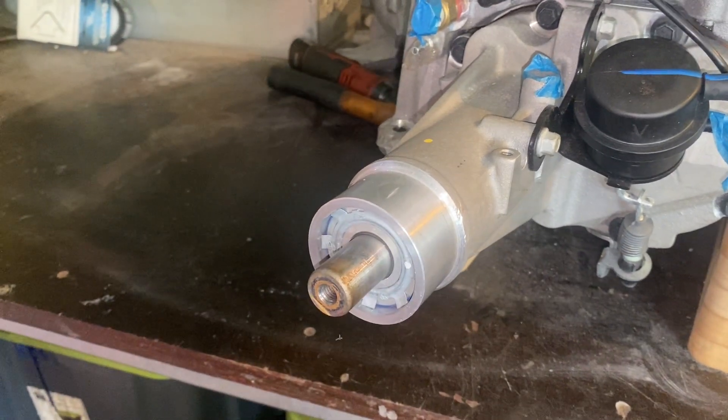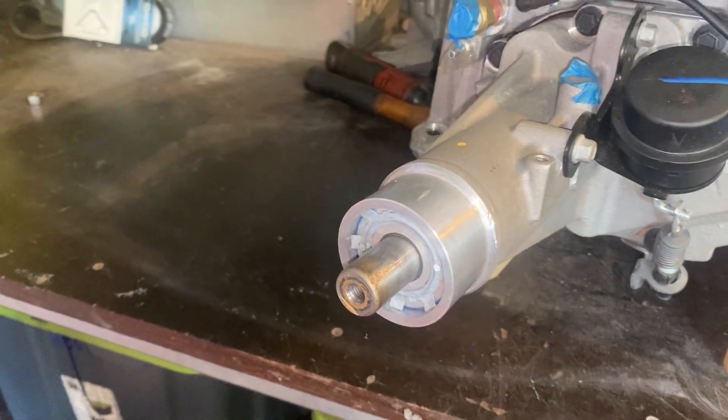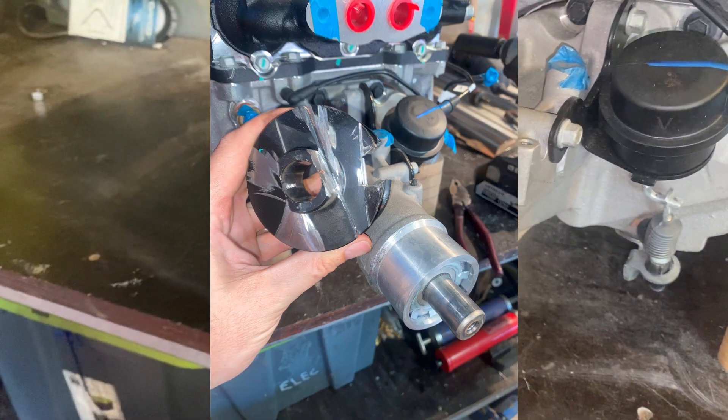I actually tried to pull this off with a three-jaw puller and I knew it was the wrong thing to do and I mashed it up pretty good, but that didn't matter. So I took out the trusty old grinder and I just cut some flats into it and then used a chisel to peel it off.